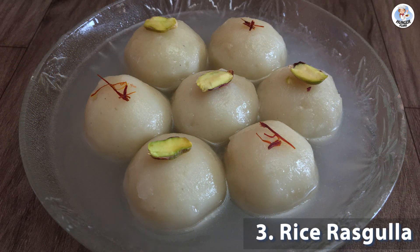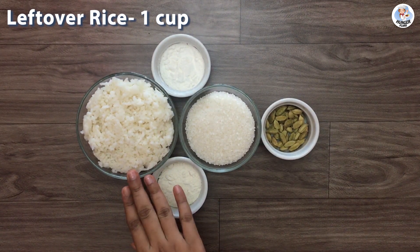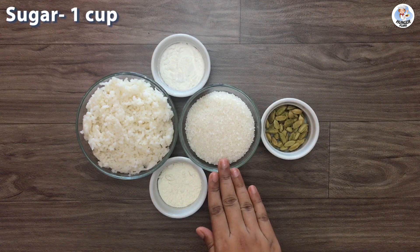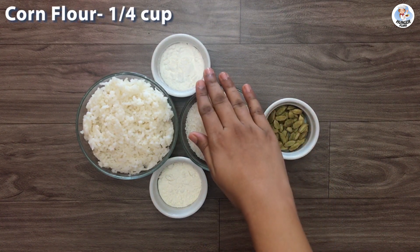Now let's make a dessert out of the leftover rice. The ingredients for rice rasgulla are: 1 cup leftover rice, 1 cup maida, 1 cup sugar, some cardamom pods, and 1/4 cup cornflour.